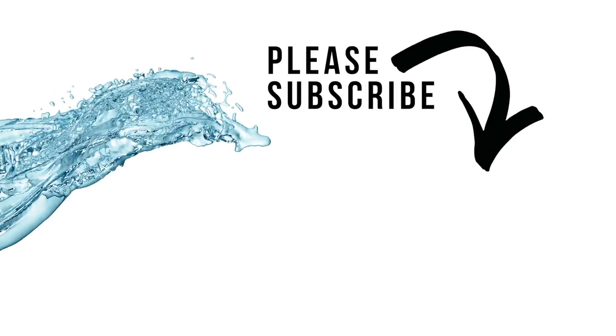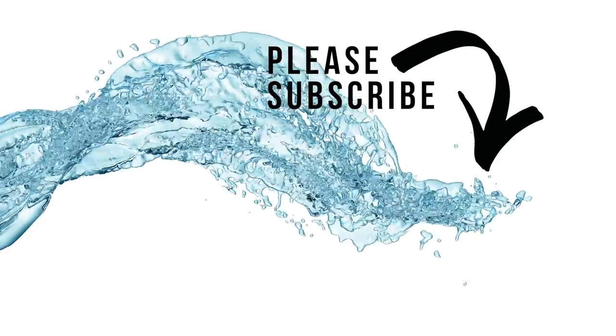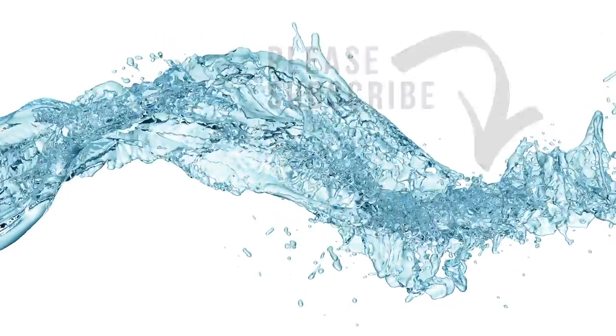Don't forget to comment below and let us know any other species you'd like us to cover. To keep up with this series on the different fish we're going to cover, please don't forget to subscribe. Thanks a lot for watching — have a great day. We'll see you next time.